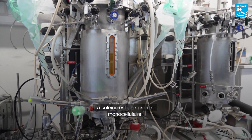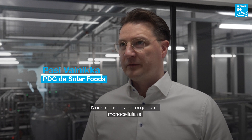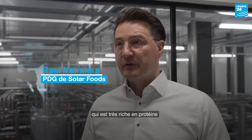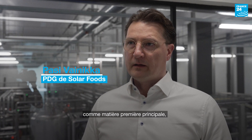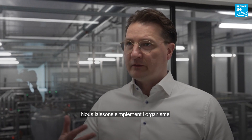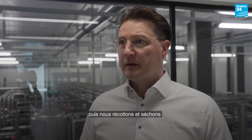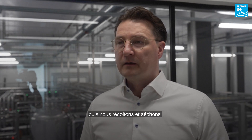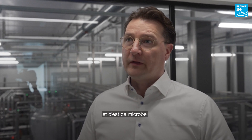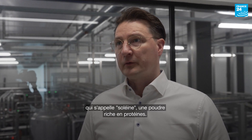Solene is a single cell protein we produce by applying a technology called gas fermentation. We grow this single cell organism that is very rich in protein, by feeding it as main feedstock hydrogen and carbon dioxide. We let the organism just grow and multiply in our bioreactors, then we harvest and dry the microbe, and that microbe itself is called Solene, a protein-rich powder.